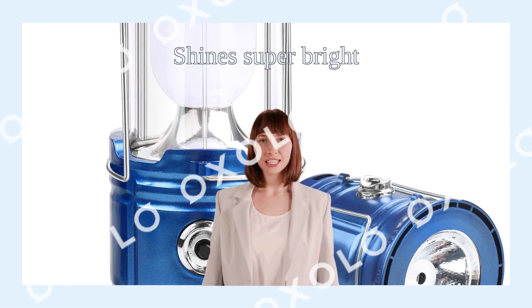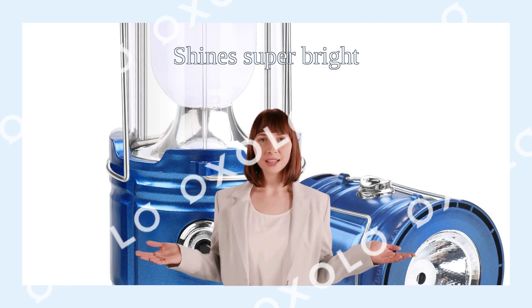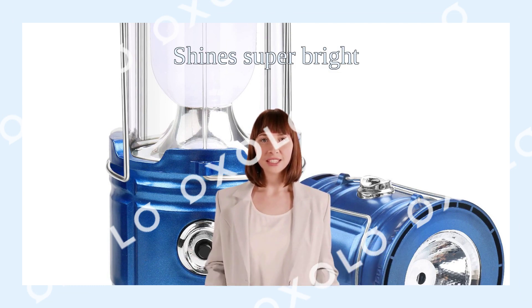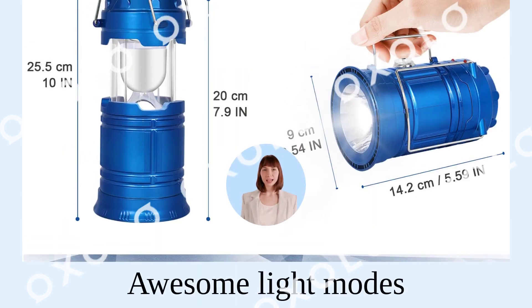Shine super bright, 360-degree, 350-lumens white LED light as a camping lantern, or can be used as a flashlight for directional lighting. Two awesome light modes can easily light up the entire tent or room on the stormiest, dimmest nights.